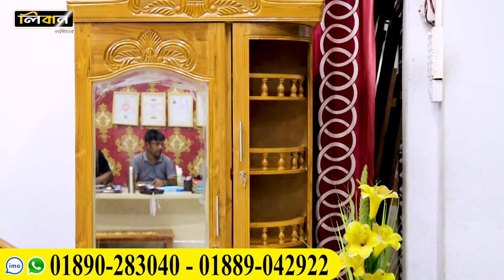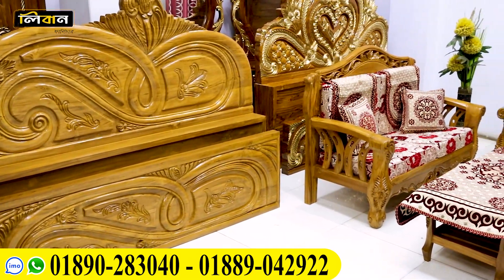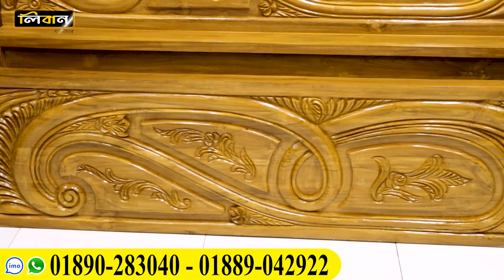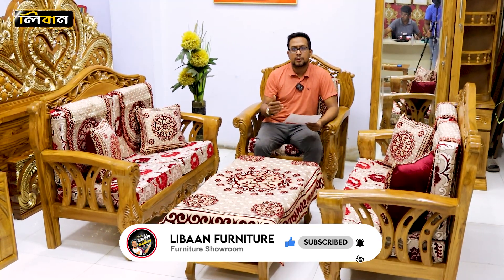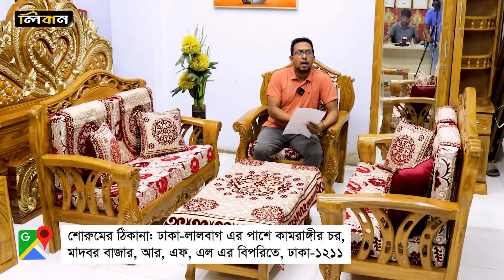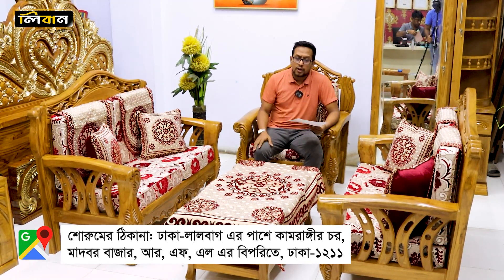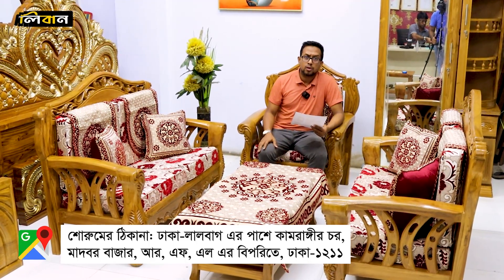This is the third product. I am going to show you what I have. If you have a link to our website, you can see it on Facebook. If you have any questions, please like and subscribe. Please share the video. As-salamu alaykum.